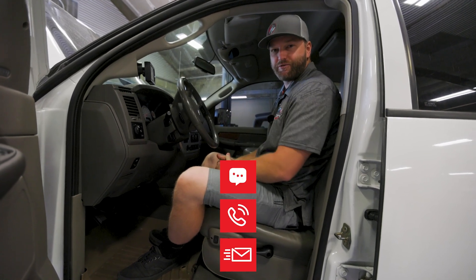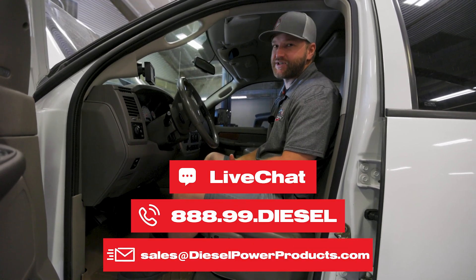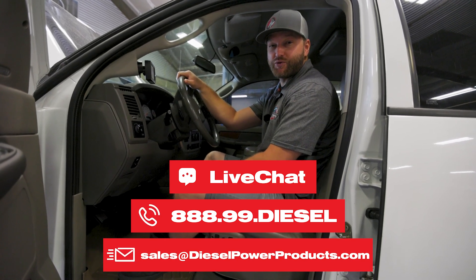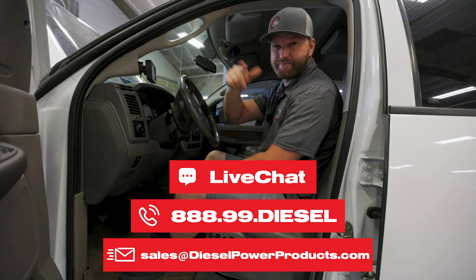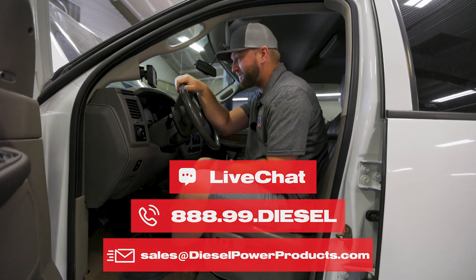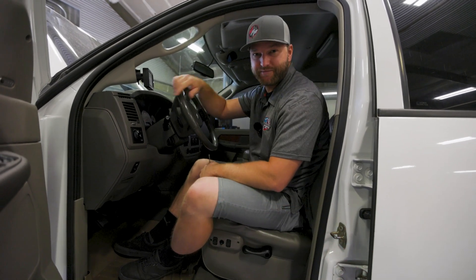If you have any questions on this, feel free to reach out. We've got sales technicians on the phone, 6 a.m. to 6 p.m. Pacific time, Monday through Friday, or you can shoot us an email, social media — whatever works best for you. It's the end of the install. I'm tired, Jesse's tired because Jesse's been working hard, but if you have any questions, let us know. Thanks for watching.